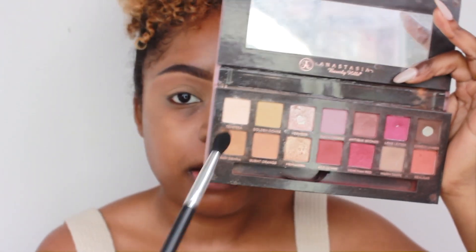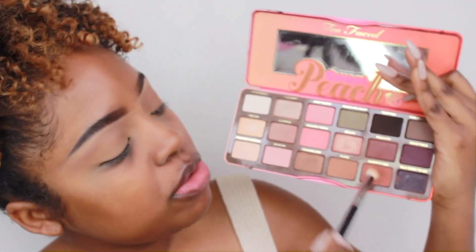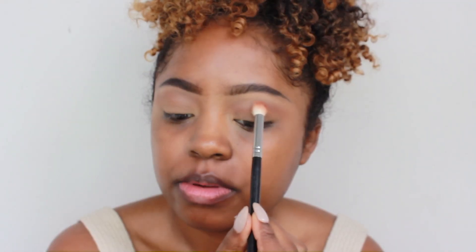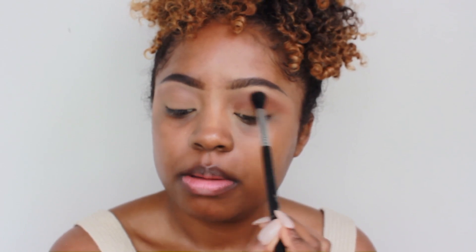Next, I'm going into my Modern Renaissance palette and I'm taking this white-ish color called Tempura, and I'm going to be using that to just quickly highlight my brow bone. Then I'm going to take my Sweet Peach palette. It really doesn't matter what palette you use — it's all about just the color scheme. So I'm going to be using Summer Yum, which is this orange-y kind of brown shade, and I'm just going slightly lower than my transition color to deepen up the crease a little bit. To blend this out more, I'm taking my Sigma E40 brush.